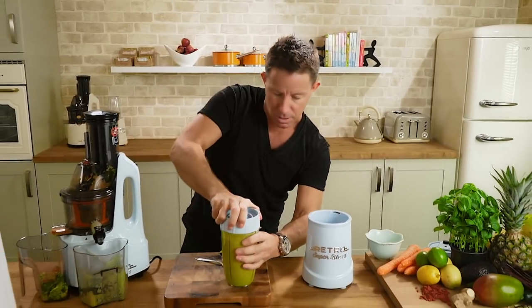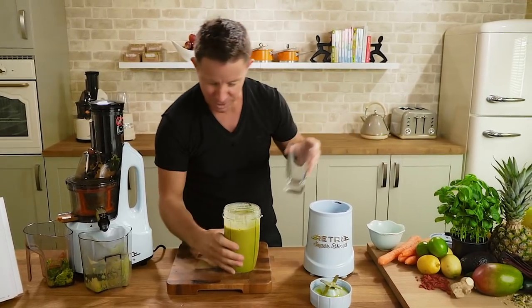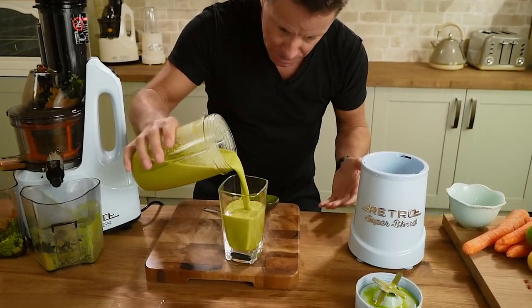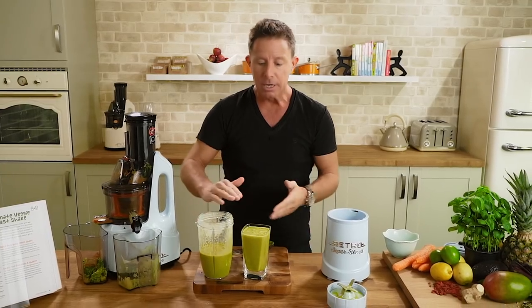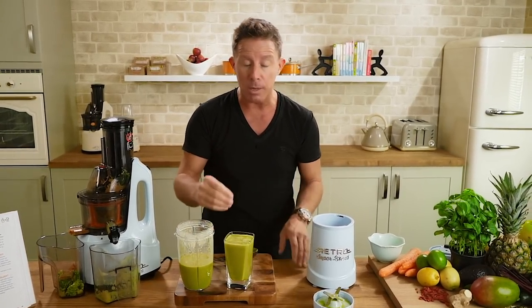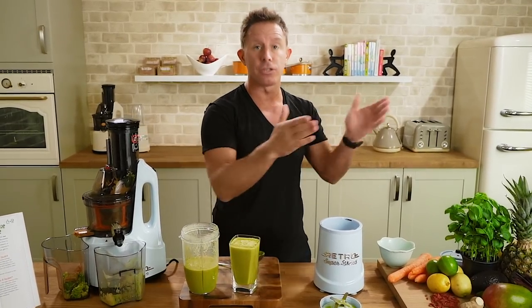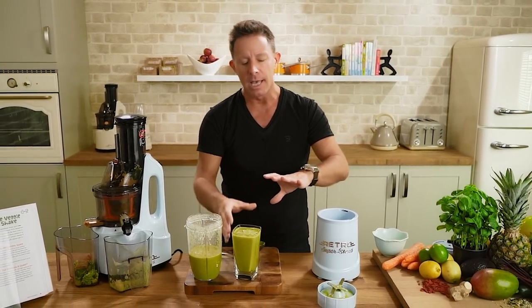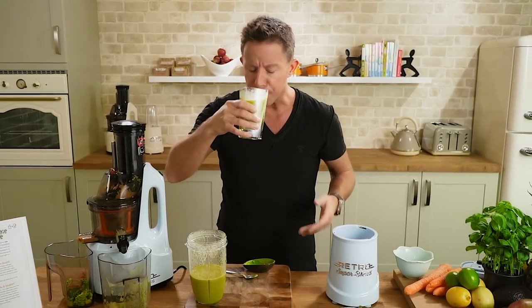Beautiful. Looks really nice — it's rich, it's creamy, and it's not too thick, which is really nice. You'll realize this makes quite a lot. Carrots and apples are different sizes depending on where you get them, so the volume will always vary slightly. We want to be organic in our juicing of course, but equally intelligent — just because it made that amount doesn't mean you have to drink it all. Normally around 420 to 500 mils is a good breakfast serving.